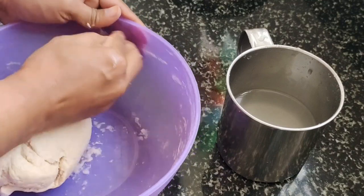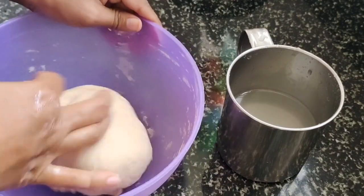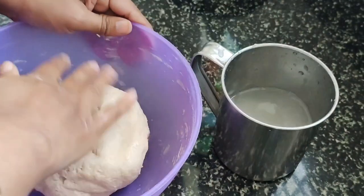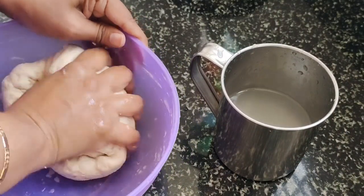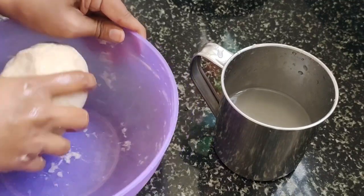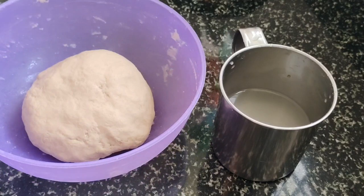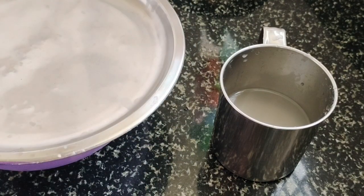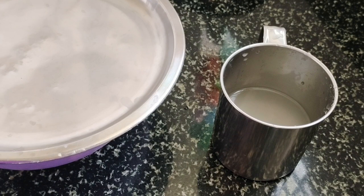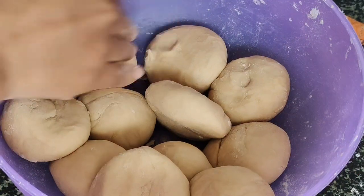Put the sauce in the pot and place the sauce on the plate. Mix it with the pan. Put the sauce in the pot again.